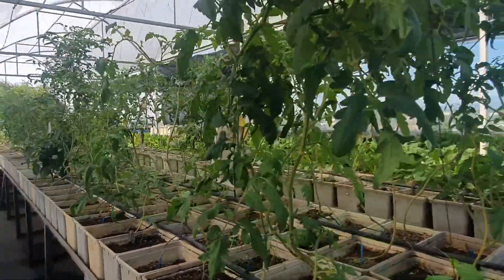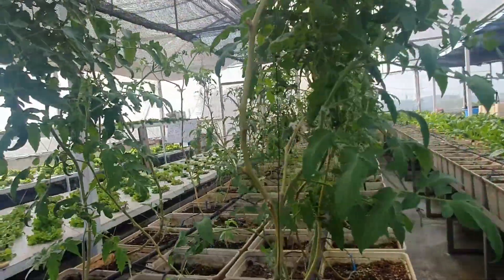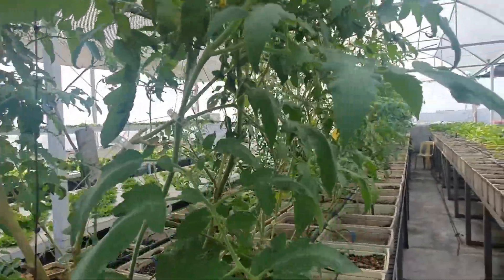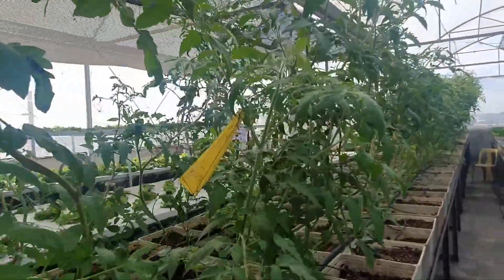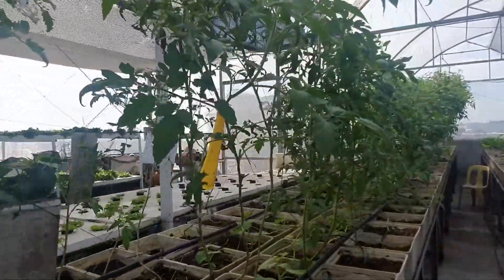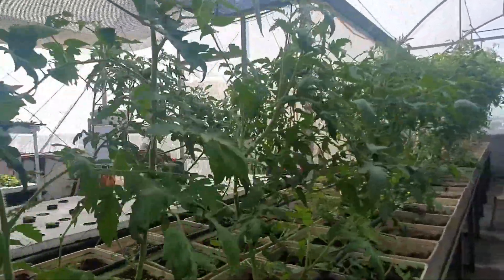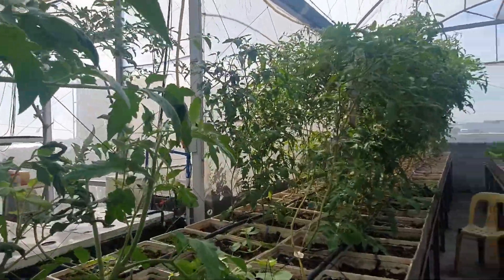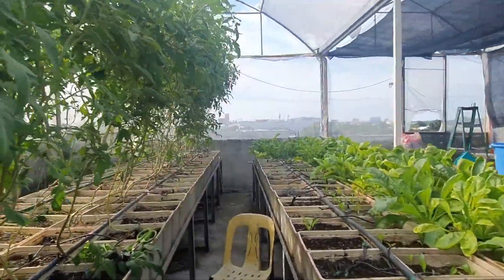This is our tomato patch, and when they say that a healthy plant is a happy plant, there's a lot to that statement when it comes to dealing with pests. This year, different from last year, we did not want to use pesticides anymore in dealing with aphids, whiteflies, and nematodes that have been attacking these plants in previous years.